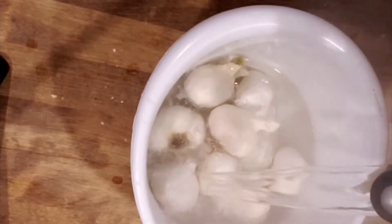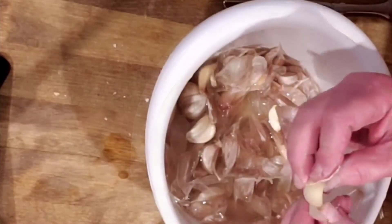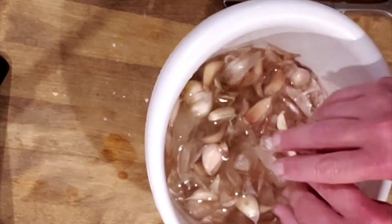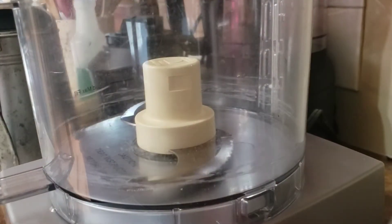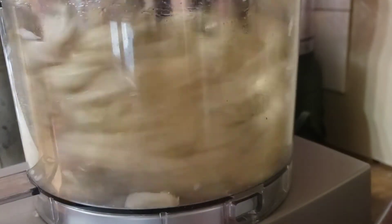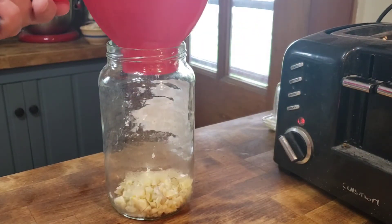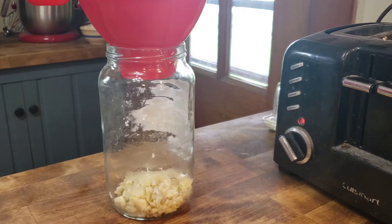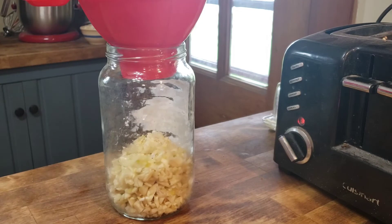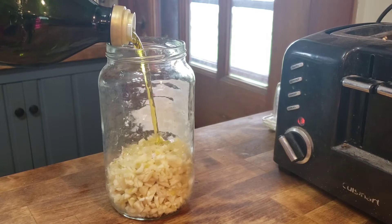To start, I use about eight heads of garlic. For easier peeling, I pour boiling water over them, let them soak, and then strip their jackets off. Once I've got the paper off the cloves, I add them to my food processor and pulse to chop roughly. Then I simply add the chopped pieces to a jar that I've saved — it doesn't need to be anything fancy, just one with a lid. I use my canning funnel and then top it up with some nice extra virgin olive oil.